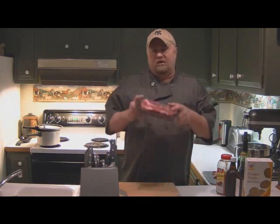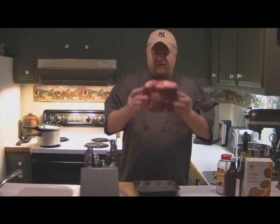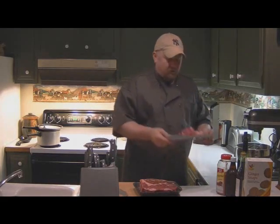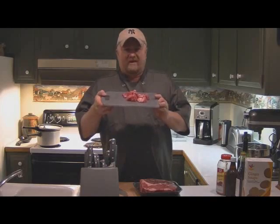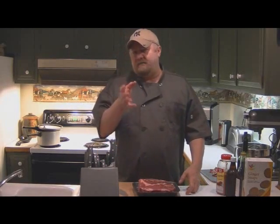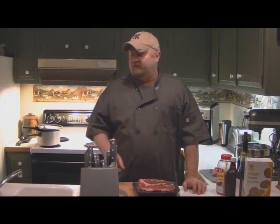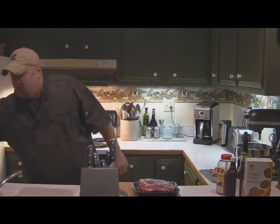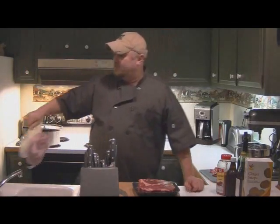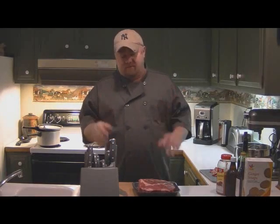We're going to take a nice roast. What we've done is we've taken our roast, cut the corners off so it'll fit in a kettle, and we're going to use that meat to make our stock. You don't have to use a beef roast, folks. You can use a pork shoulder, pork roast, a lamb roast, lamb shoulder. You can do this Sauerbraten recipe with pretty much any meat.